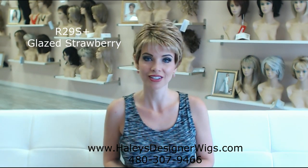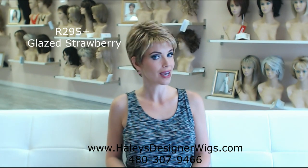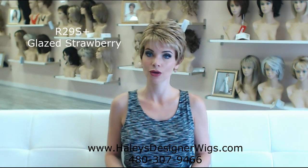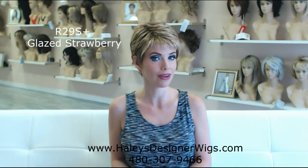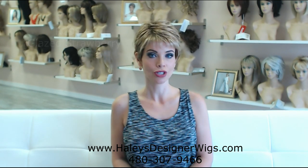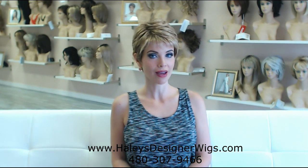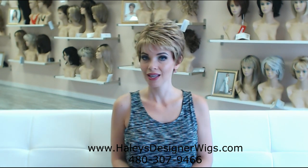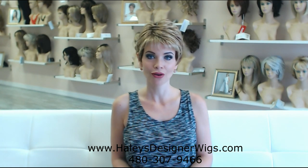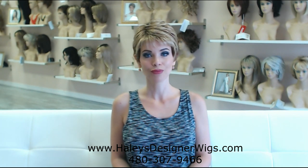I think we've gone through enough colors of the Winter — it's a great wig. We've got a ton of them in stock here at Haley's Designer Wigs. The retail on this piece is $142, so what a great price point to keep it under $150 for your wig. I'd love to ship this out to you — we do shipping here, and the phone number is 480-307-9466. If you have questions about this wig or any others, please call me. I'm a pro and I'm here to help you. Thank you so much for watching, and have a beautiful hair day.